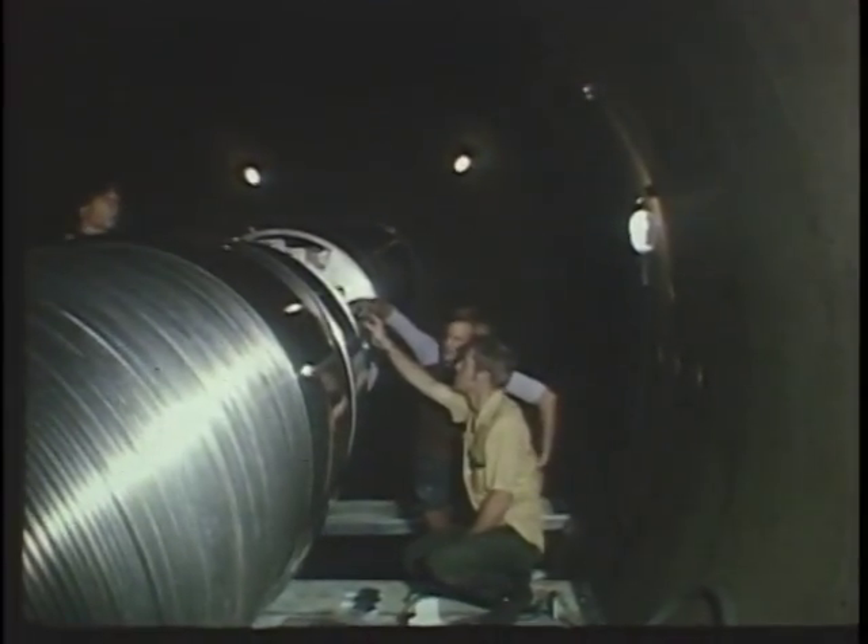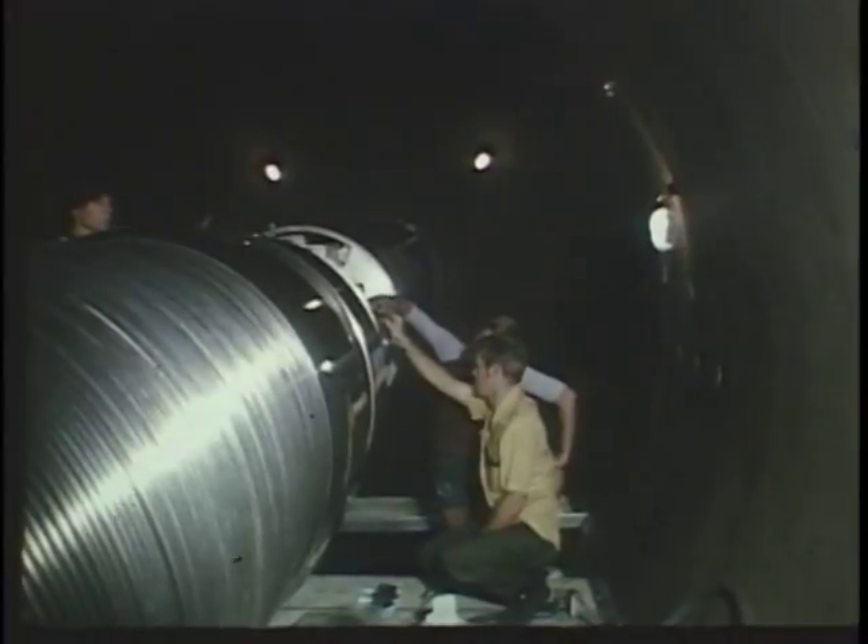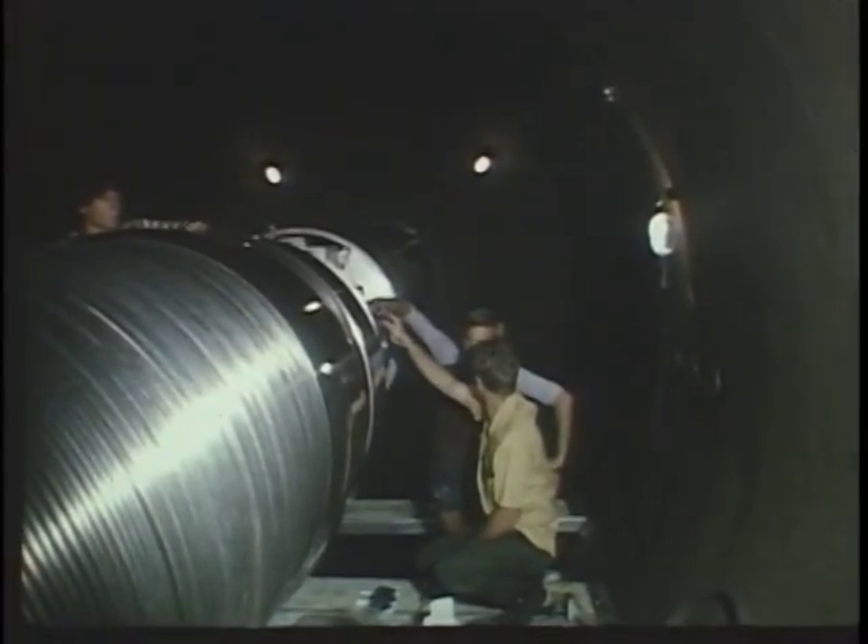Behind this wall at Florida State University lies a machine. It's called a tandem accelerator, and Dr. Ken Chapman explains.